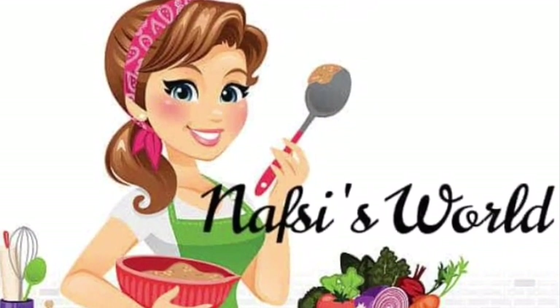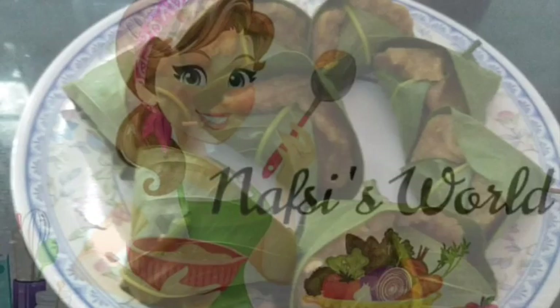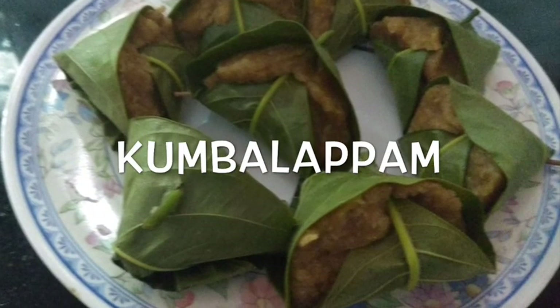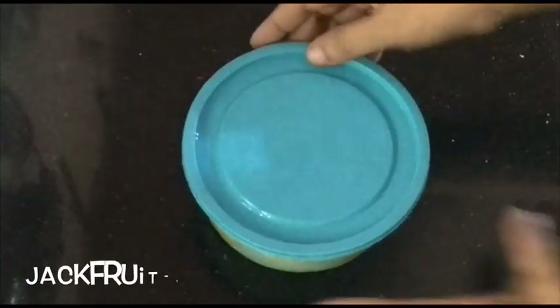Hi all! Assalamualaikum and welcome back to Nefsi's World. I have a very healthy and tasty recipe for this evening. I have a very good recipe for this.